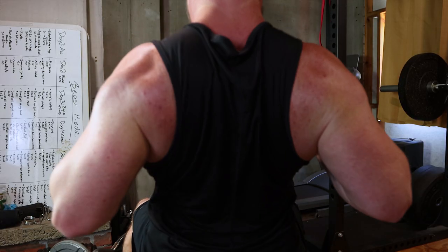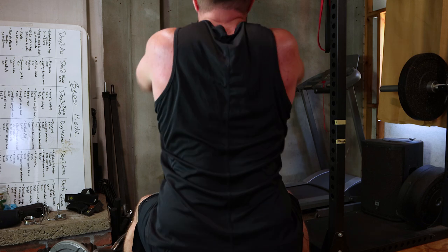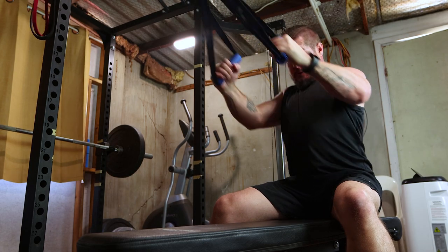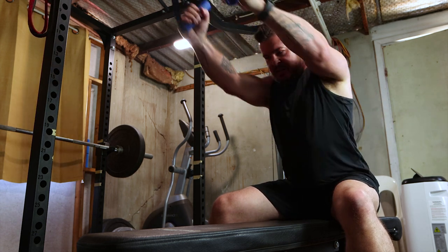Moving on to seated cable rows for mid-back thickness. Sit down, grab the handle and pull towards your midsection. This isolates the lats and rhomboids. Incorporate three sets of 10 to 12 reps with controlled form.